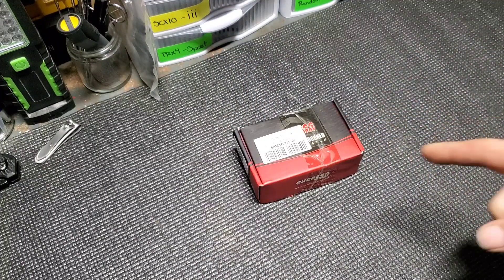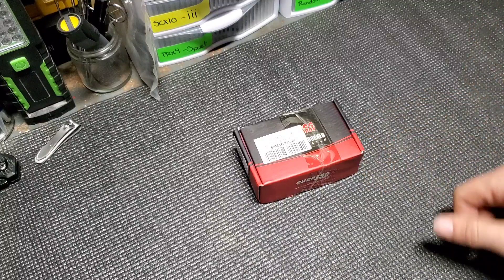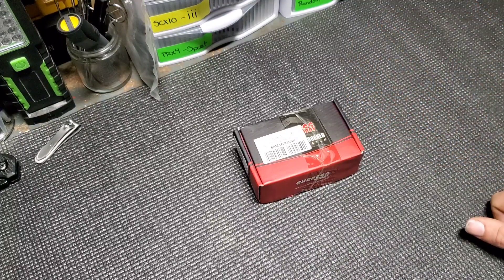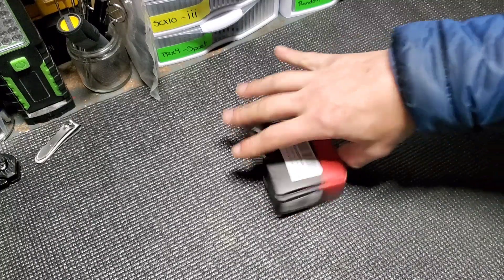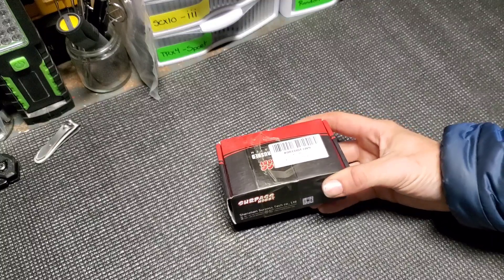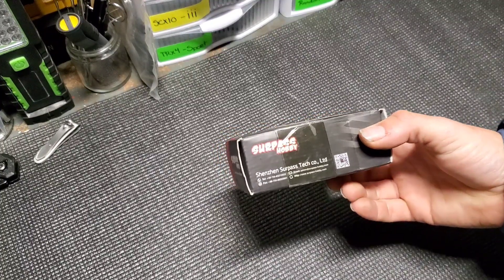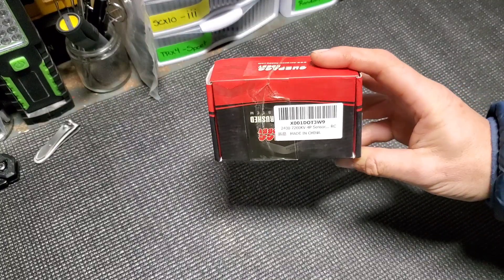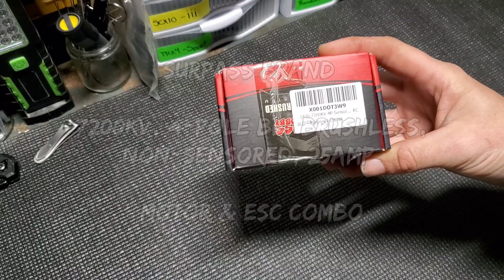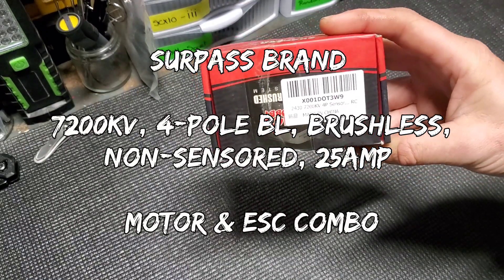We were going to go with the Dynamite 6000 KV, which is the one suggested for the Mini-T — I think it's created by the same company and is what's suggested if you're going to upgrade. But we've been seeing this other one on the market for a while. If you search Amazon for RC parts you've probably come across it. I think it retails for about $40 — it's a 7200 KV four-pole sensorless RC motor.